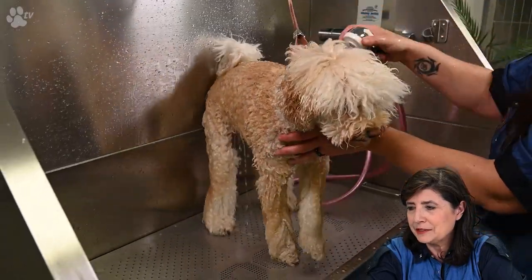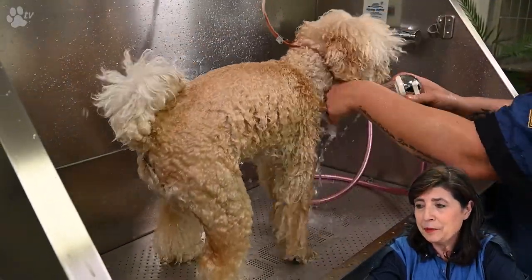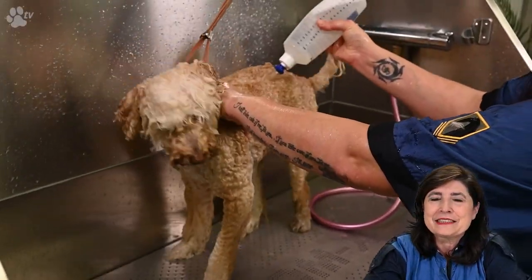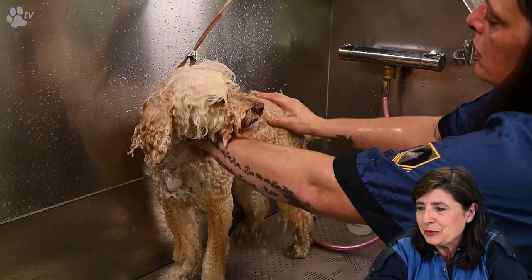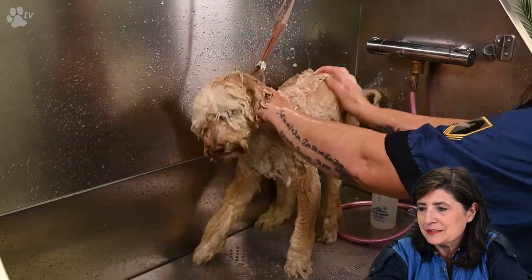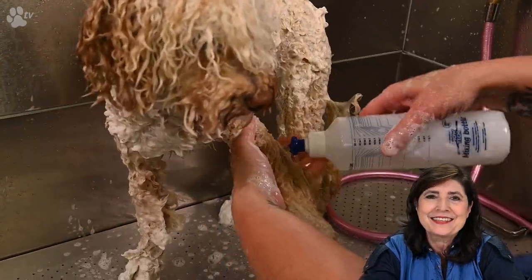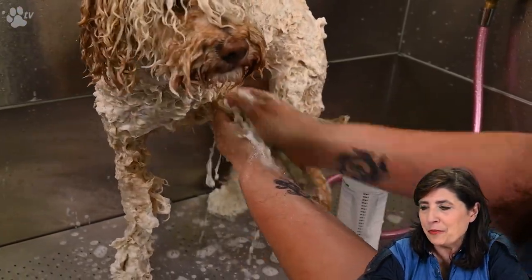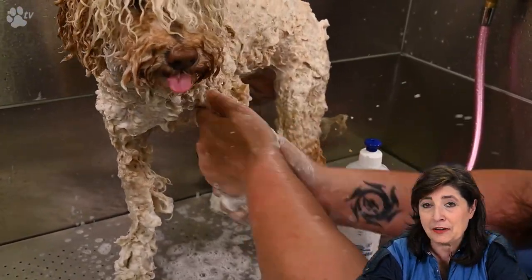Here you see us wetting Pipa, and here you see us applying the shampoo with the mixing bottle. As you can see, you immediately have a nice foaming shampoo with a good lather.